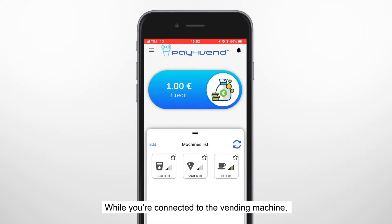While you're connected to the vending machine, you can use this credit to buy whatever you like. Select the product on the machine, as you always do, and enjoy it.